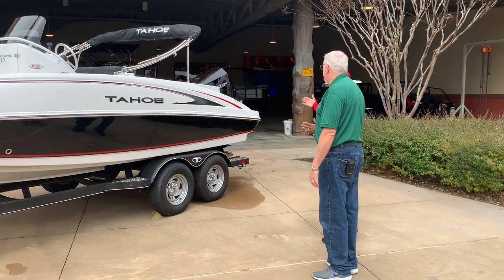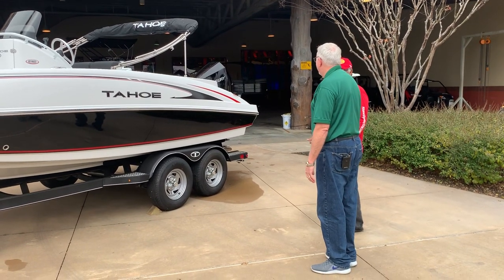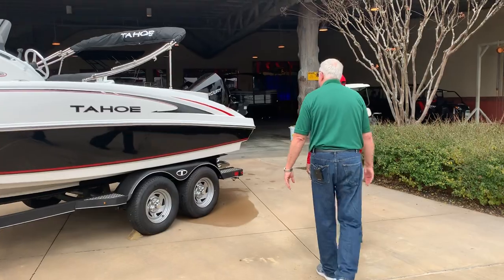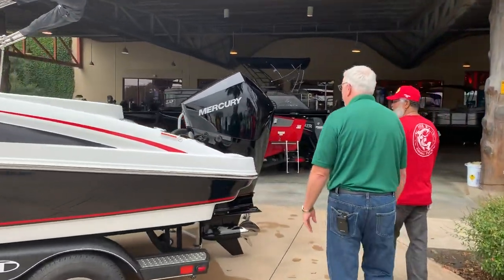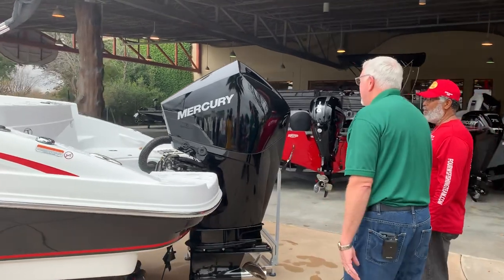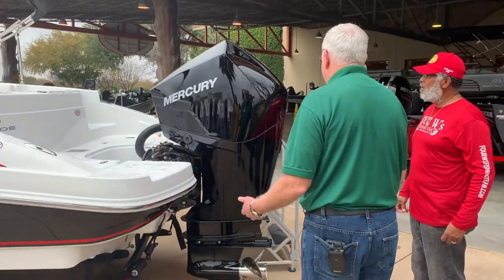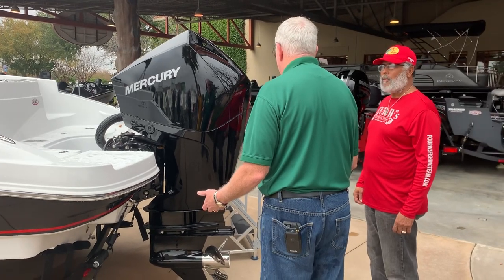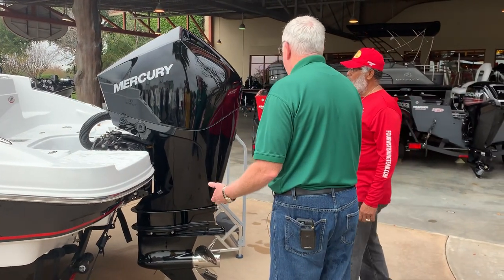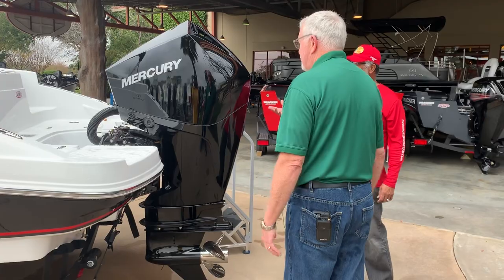I noticed this — that's a Mercury. That's brand new. Look at this thing. This is the new four-stroke. Beautiful motors, easy to maintain. You can change your own oil. They're more efficient than the previous OptiMax engines were, they're lighter, a little bit faster, more fuel efficient, and they're quieter.